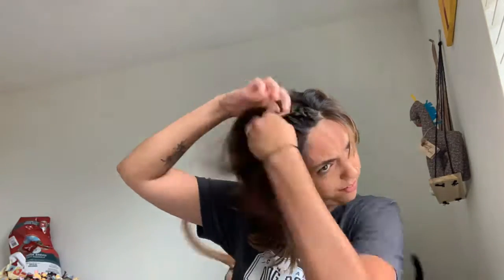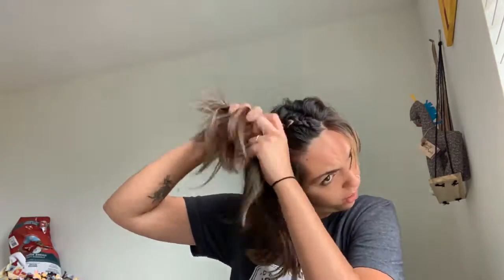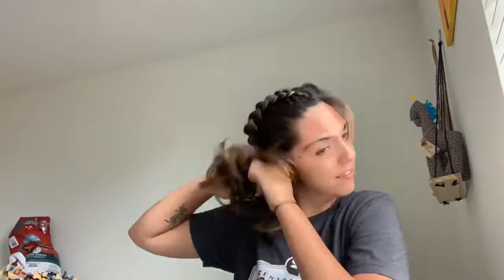Okay guys, here we go — thumbs up — because we are going to French braid my hair today. It's over, under, over, under, stuff like that. Ignore my face, it's kind of not cute when I do this. So we're going to start on the other side now. We're going to go a little bit slower just so you can see the detail.